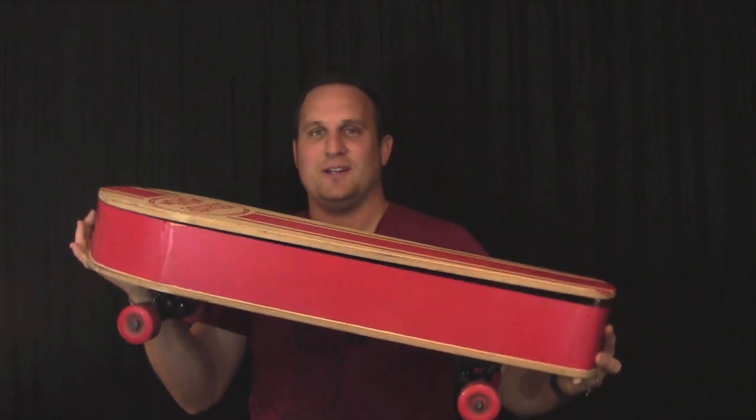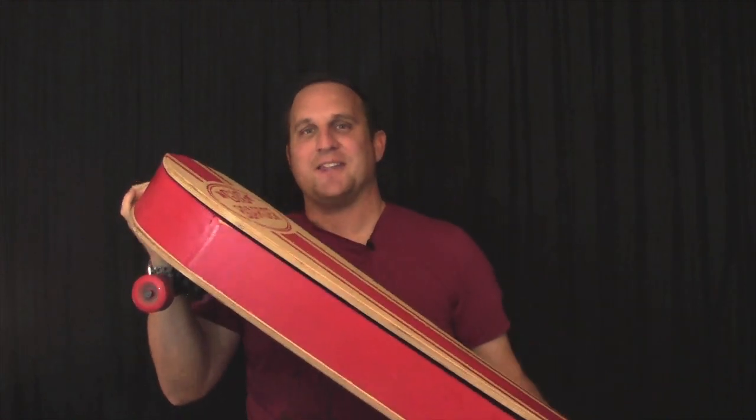When I met the folks behind the Gig Boarder at a Maker Faire, I had to learn more. This is the Gig Boarder — it's a rideable skateboard and it's a ukulele case.